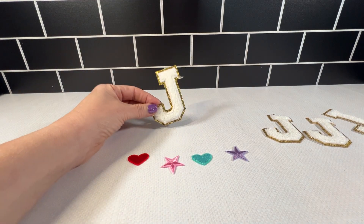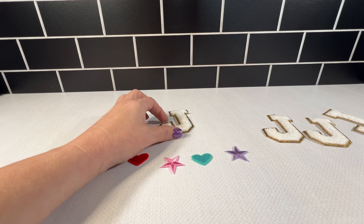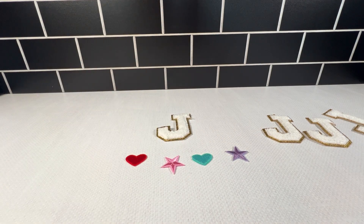I highly recommend these chenille alphabet varsity patches, a little over three inches in height. Definitely pleasantly surprised with these.